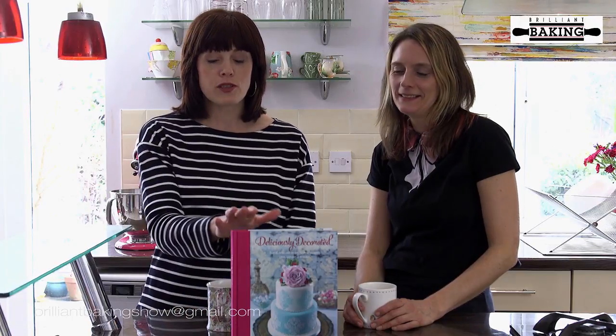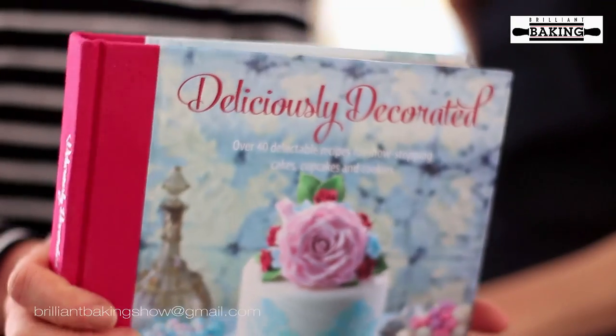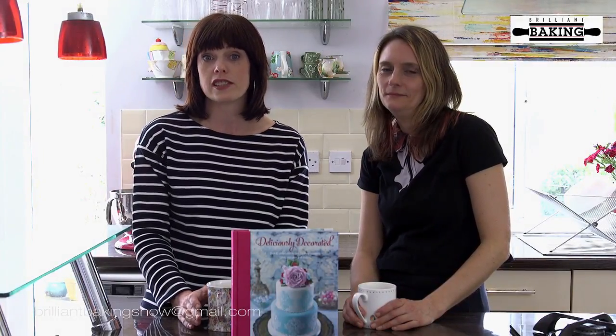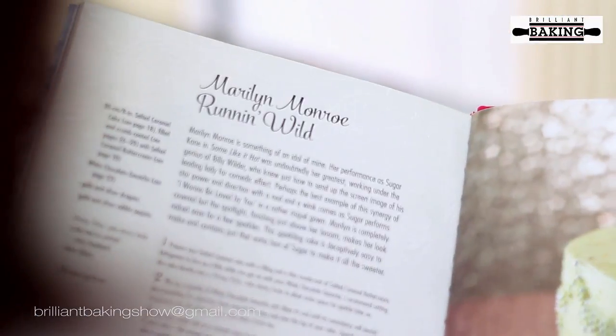This week we've been sent this gorgeous book written by Charlotte White from Restoration Cake. She's got some really lovely recipes in there, but what we particularly like about it is she's taken inspiration from some classic Hollywood films and film stars like Marilyn Monroe, Breakfast at Tiffany's, and Judy Garland's Ruby Slippers. It's a really unique idea, so if you're looking for some inspiration we really recommend Charlotte's book — we'll put a link below in the notes so that you can find it.